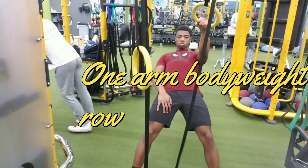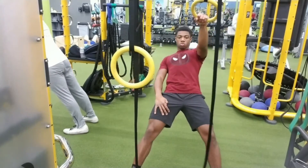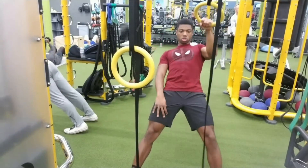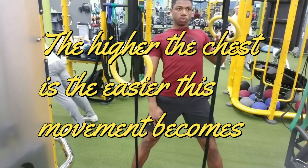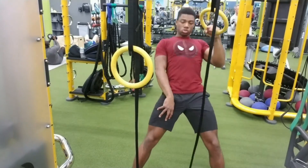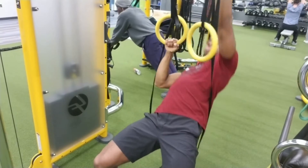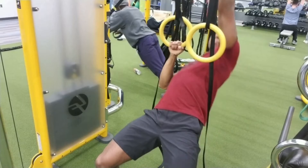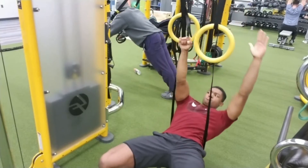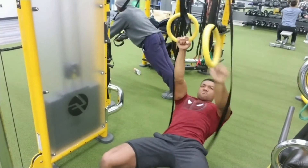Lastly I finished with one-arm body rows. For the first two movements I did three sets of six to eight reps. The one-arm body row was still a little light for me because of my chest-to-ground relation — the closer your chest is to the ground, the easier it is. So I did three sets of 12 reps, and on the last set I did about 8 to 12 reps. The more horizontal your body is, the harder the movement becomes.